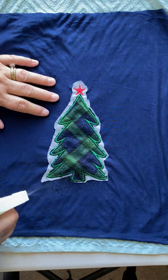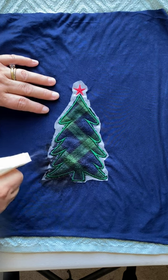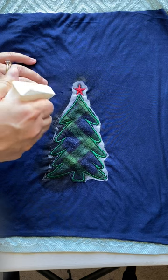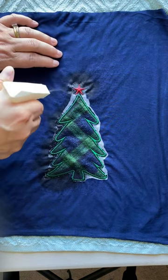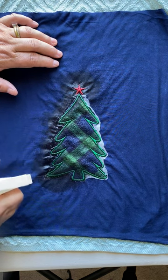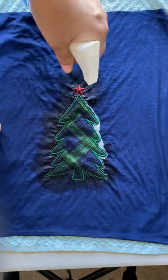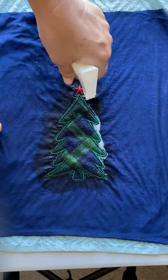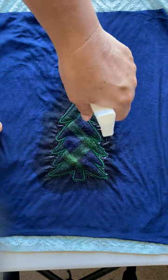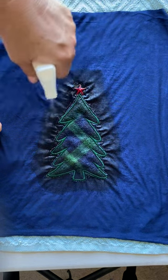Just start spraying the white part of the stabilizer. The thread is colorfast, so don't worry about that. As you can see, it just starts to disappear. If you're using a fabric that is not water-safe, I recommend using a q-tip to very finely touch up that part of it.